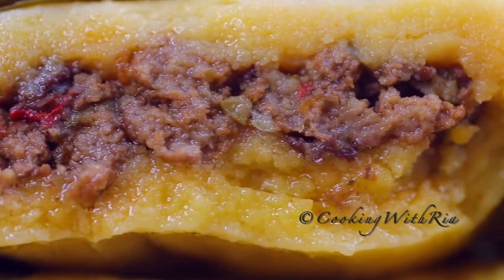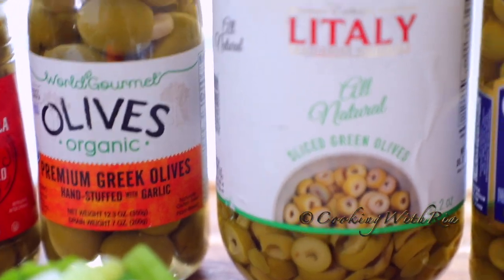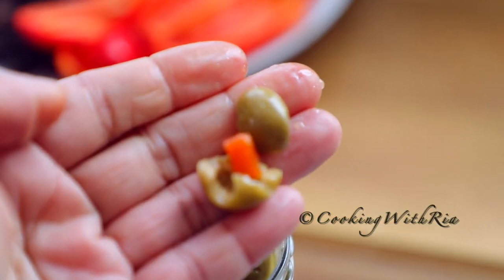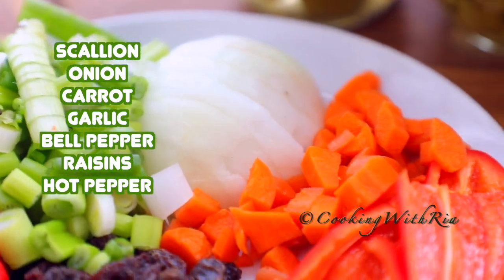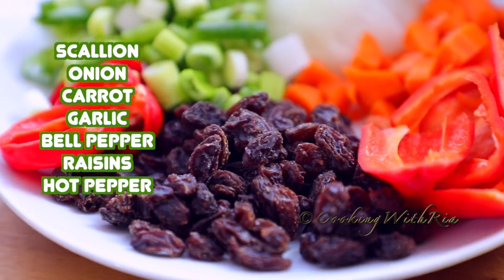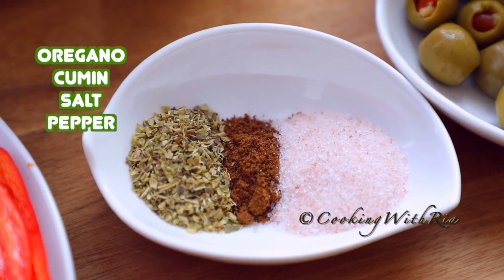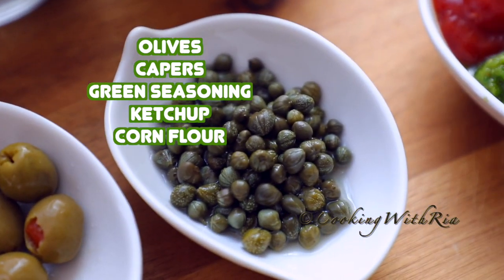Hello friends and welcome to my Caribbean kitchen in New York. My name is Ria. Today we're making pastels. Pastels in Trinidad are somewhat similar to the pasteles, tamal, tamales in many other regions of the Caribbean. Our pastels are made with a tasty soft corn flour based dough stuffed with a savory meat filling or fish, then wrapped in banana leaves and steamed or boiled. Can't get any more Caribbean than that.